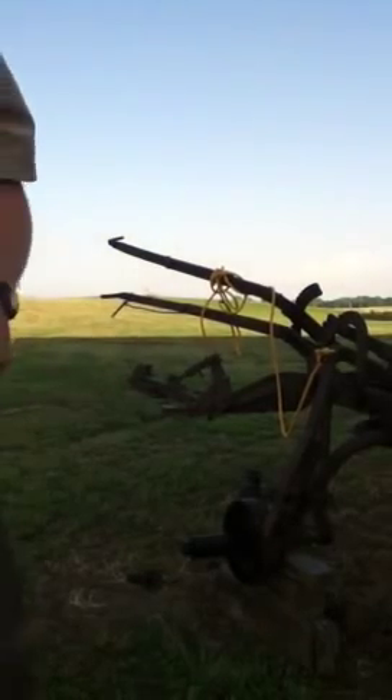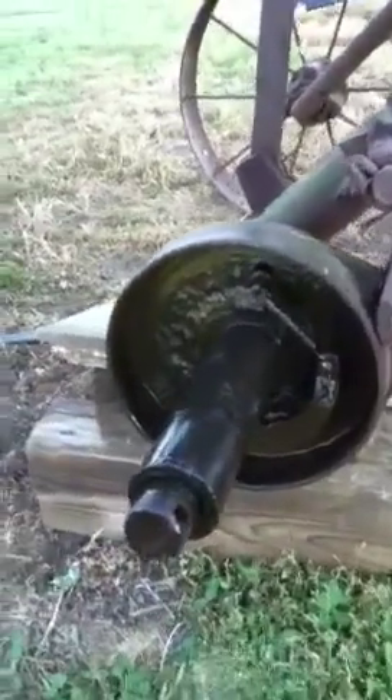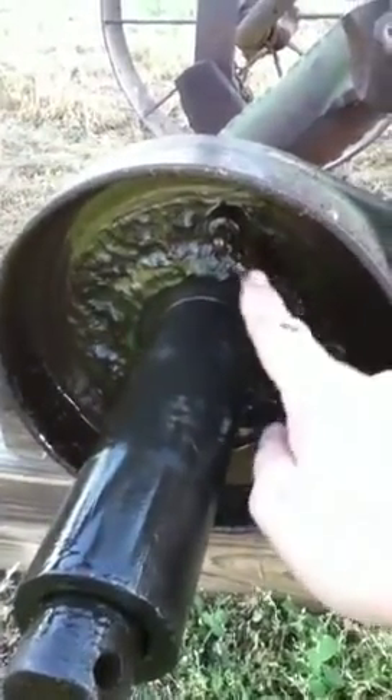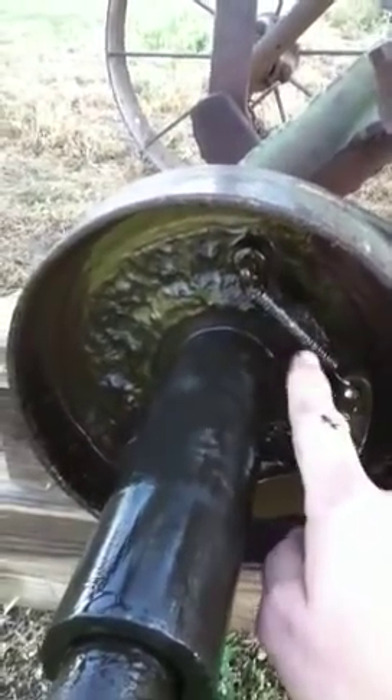Here's what it looks like inside. The spring will need to be replaced — it's weak, probably not the right spring on there. This arm here is what makes it go up and down and kick in gear.